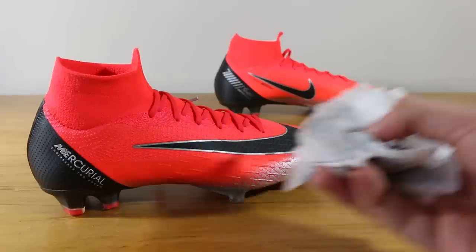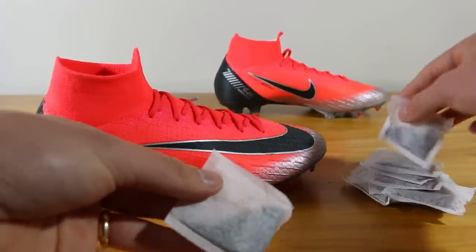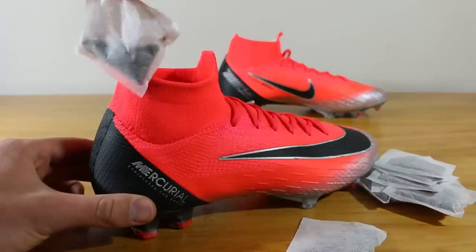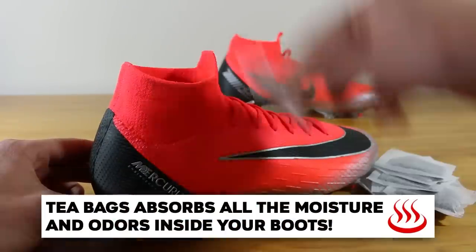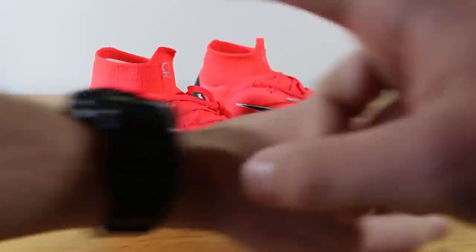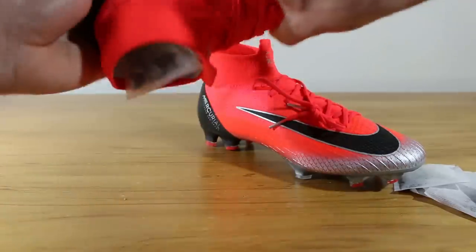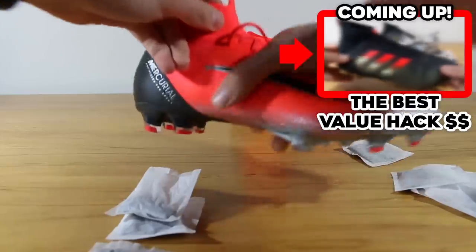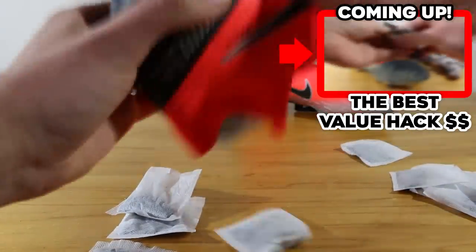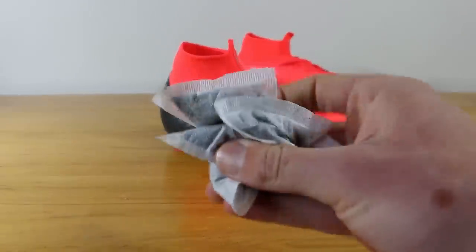This technique is arguably the easiest to do at home — simply go to your pantry and grab a handful of tea bags and place them in your smelly boots. Let them sit for 12 to 24 hours. The tea bags work like suction cups and absorb any odor inside your boots; obviously the more tea bags you use, the better it works. Once done, remove the tea bags and voila — your boots should smell Earl Grey fresh.